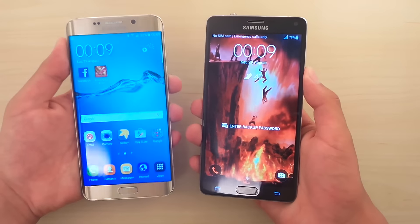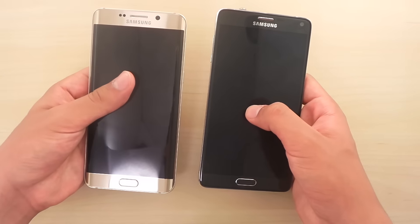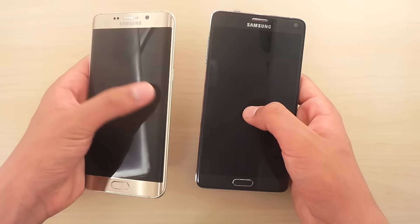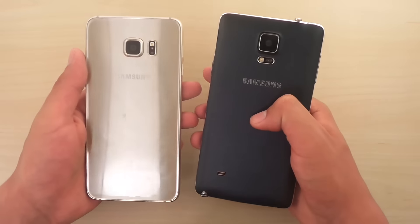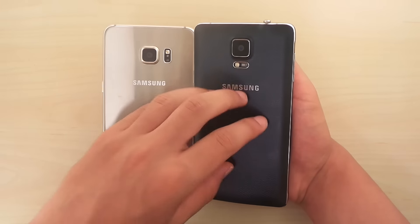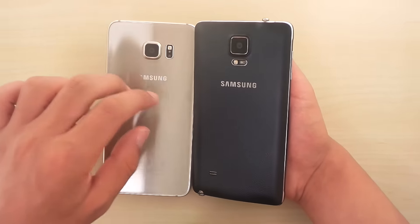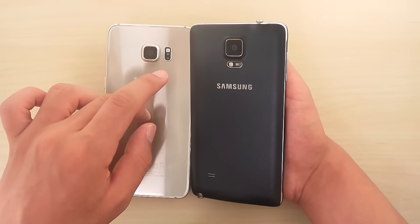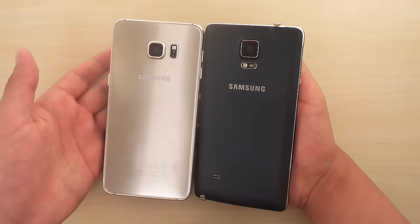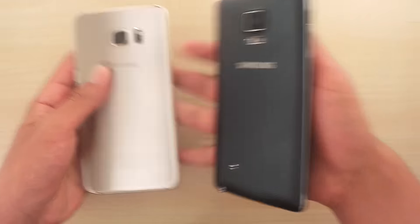There is one huge difference between the Edge and the Note 4 — and no, it's not the edges, it is the back side. Look at the difference. Here on the Note 4 we have this fake leather back, and here we have pure glass — I think it's Gorilla Glass 4. And you can guess which one is my favorite: it's definitely the Note 4.